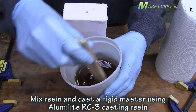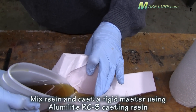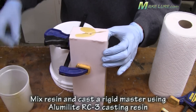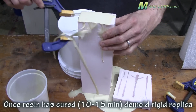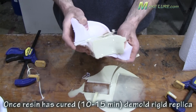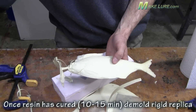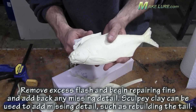Once we know we're on the right track, we take some RC3 and make a hard master of our fish. Instead of pouring alumisole, we pour RC3, fill the mold up completely, and let it harden. Approximately 10 minutes later, we're ready to demold the RC3, trim off all the flash, and start dialing in the bait to look exactly the way we want it. We still have all the scale patterns, but we need to fix the fins and the mouth. Using Sculpey, we sculpt a new mouth as well as a tail fin and repair the top fin just a little bit.